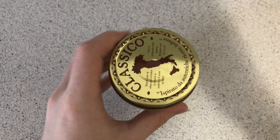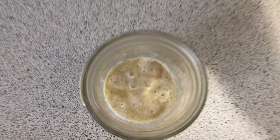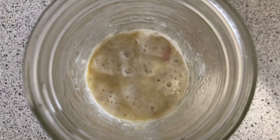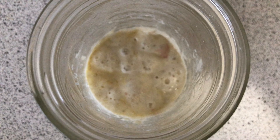It'll start to eat the carbs in the flour and we'll get something alive. If we look in here we can see gas coming up — bubbles — which is all good stuff for our sourdough.